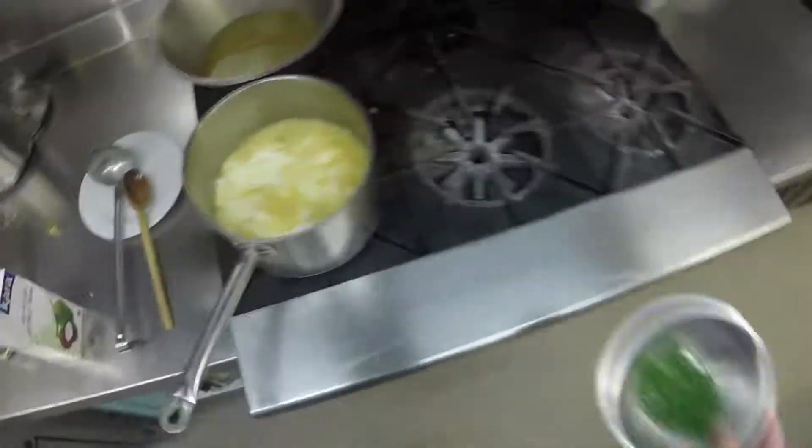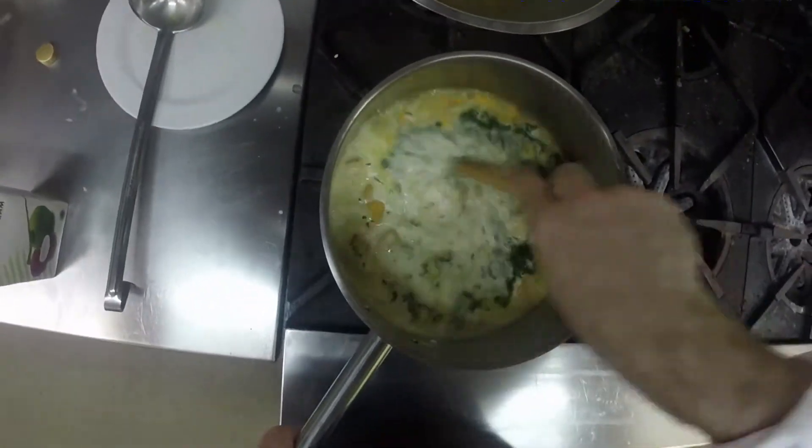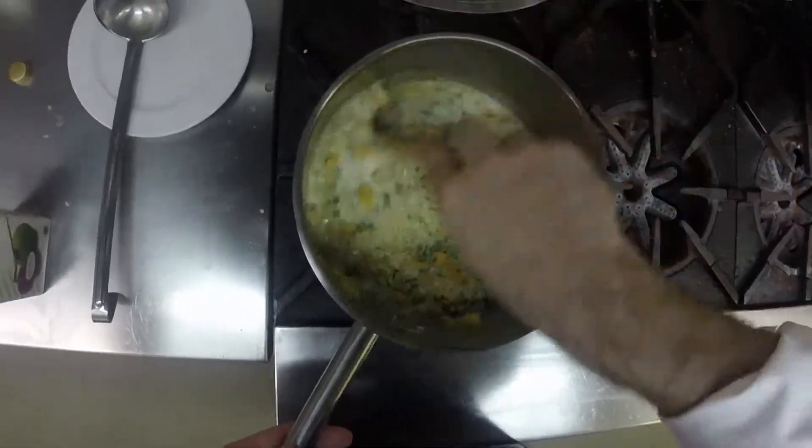Three absorptions done. Secret ingredient — coconut milk! Whack it in. There's chopped parsley — whack that in as well. Stir it through and then just reduce it until she thickens up that last time, and then she's ready for service.